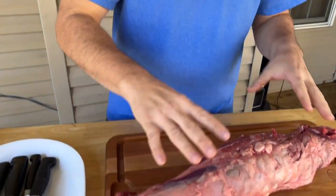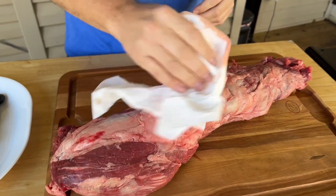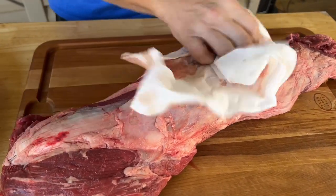Here's the method behind the madness, real quick. I've just taken the whole beef tenderloin out of the package. I've got a little paper towel, just dabbing it, just keeping it dry.